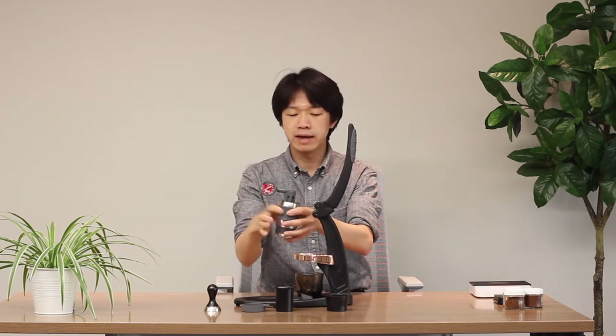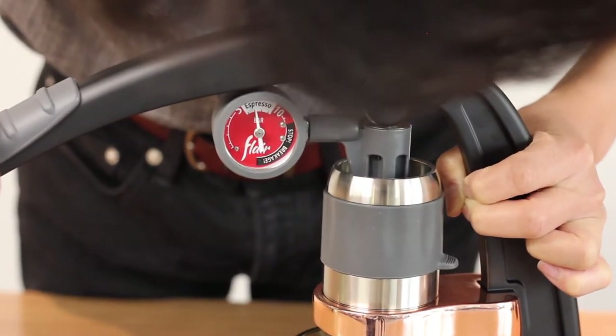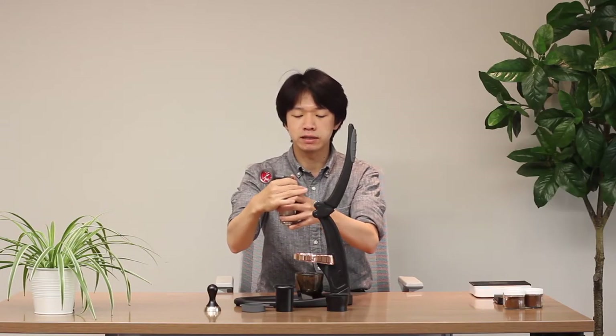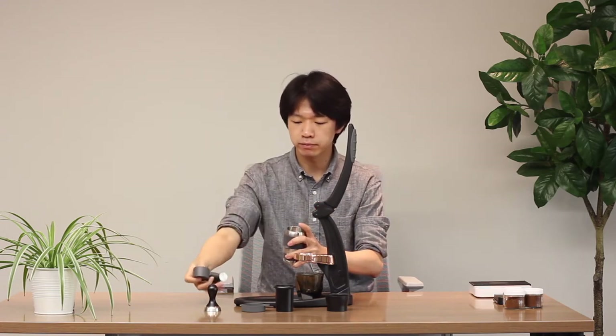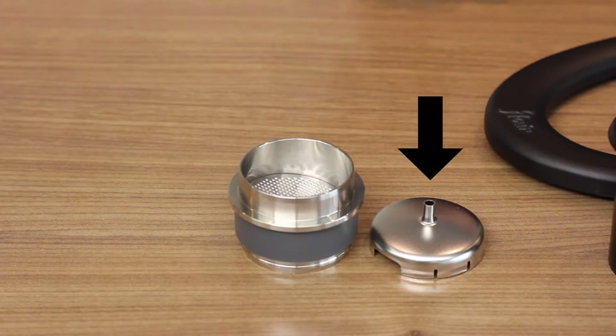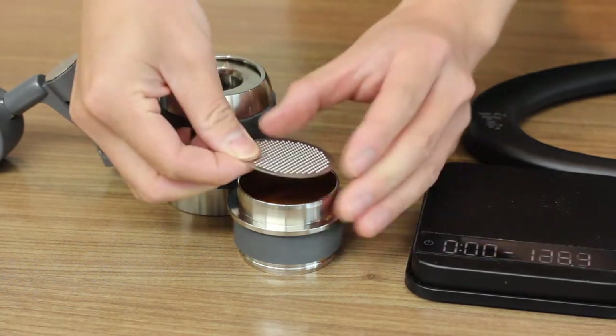The biggest feature of the Pro 2 Espresso Maker is this pressure gauge, so you can see how much pressure you're building up in the brewing chamber while you're pulling an espresso shot. The brewing chamber consists of the pressure gauge, the bottom espresso shot funnel, the portafilter with the shower screen and filter basket, and the water chamber.